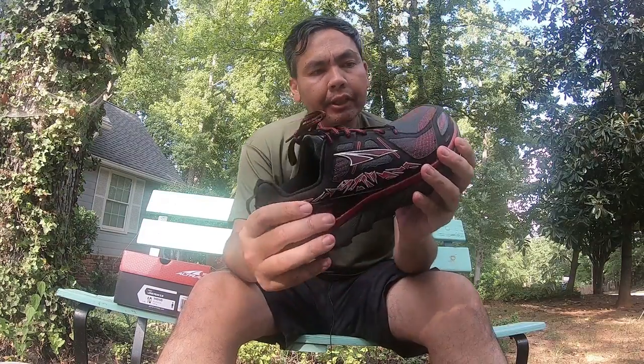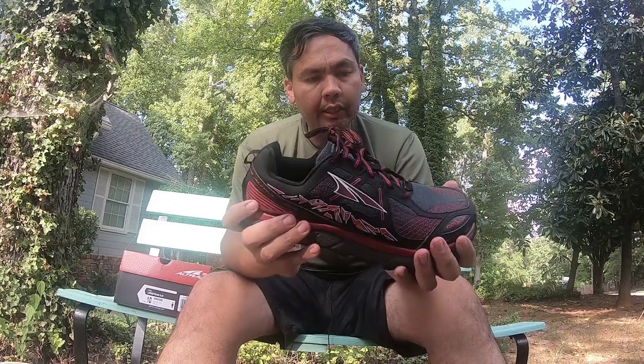I'm going to break these shoes in on the road first before hitting the trail. Tonight I'm doing a three-mile run with one of the local running companies here, and we're going to see how these do on the road.